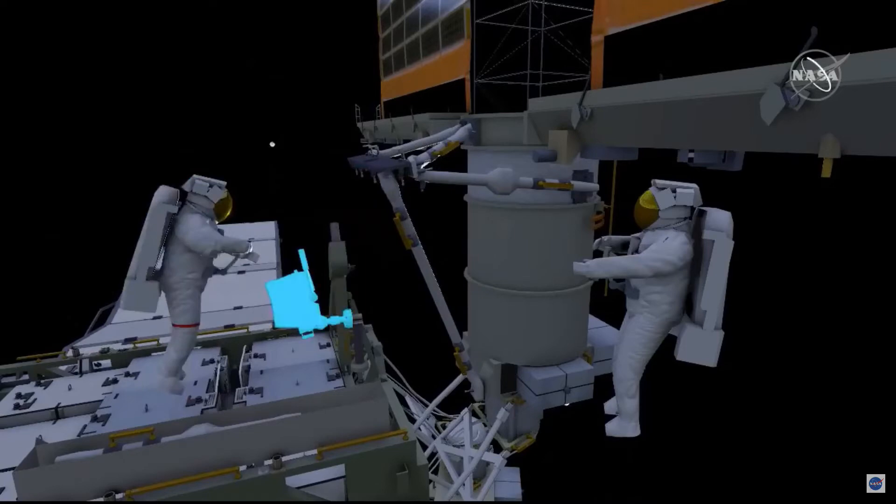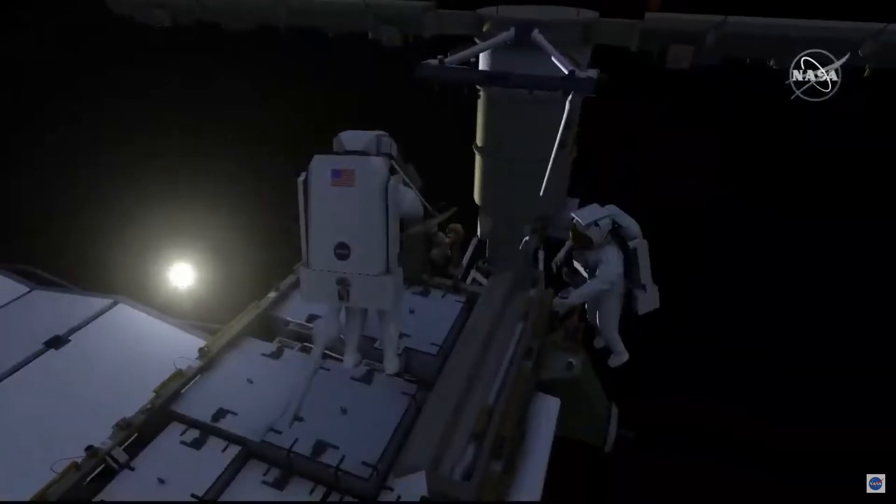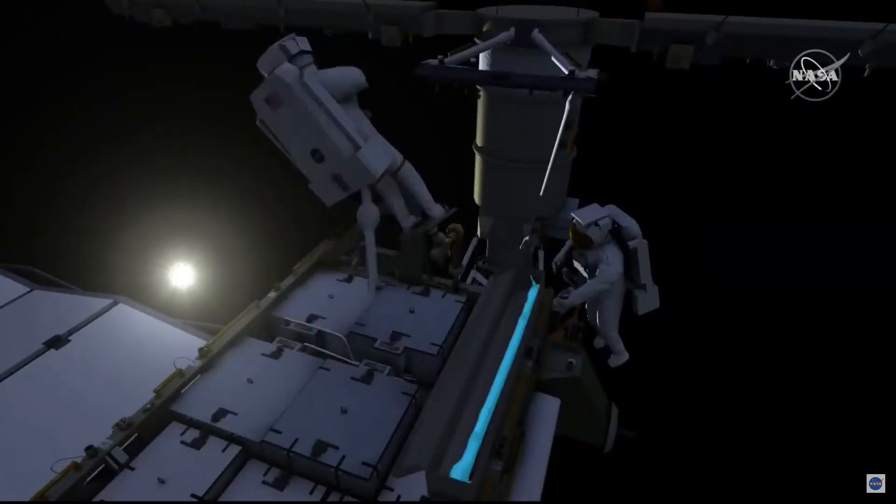Repositioning the foot restraint, EV1 will retrieve the mid strut for the left side, get into the foot restraint, and then get the left lower strut. This will be the last two components to be installed.